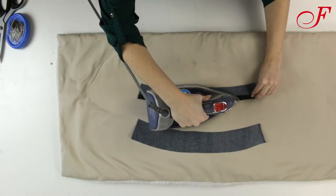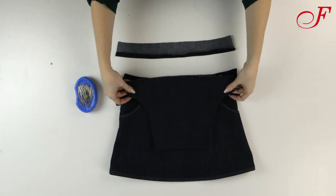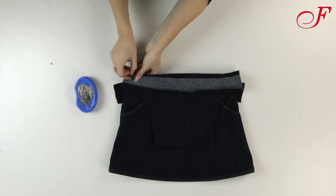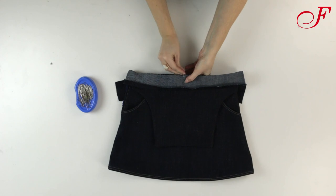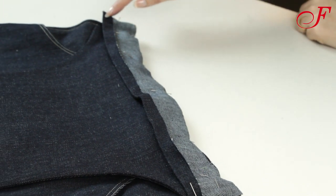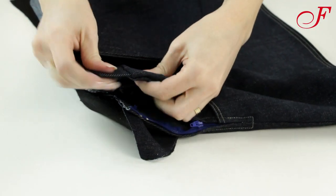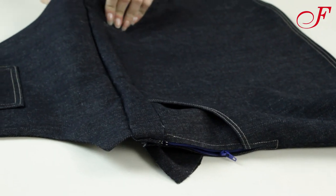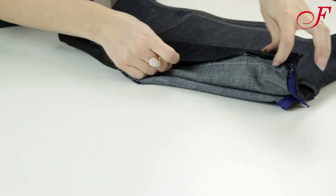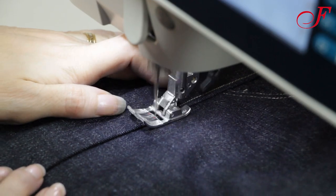I press the non-interfaced front waistband lower edge folded to the wrong side. I lay the front bib on the front skirt right sides together, lining the bib and the belt edges. Then I lay the non-interfaced belt piece right side facing down and I stitch on the belt's contour. I trim the corners and the seam allowances, then I turn right side out. Now I stitch two lines on the bib's edges. Then I edge stitch closely around the belt edges, catching the bib and the front skirt. I do the same for the back.